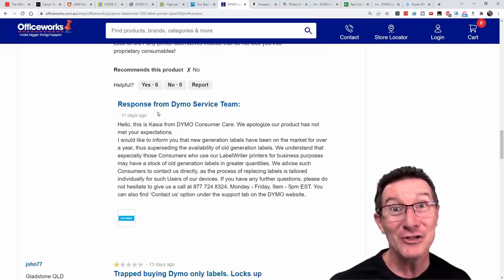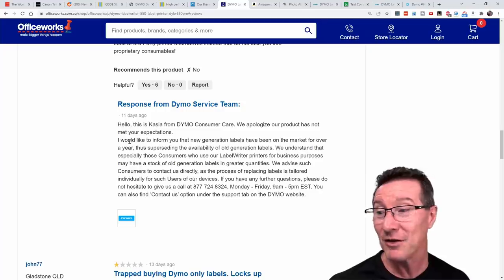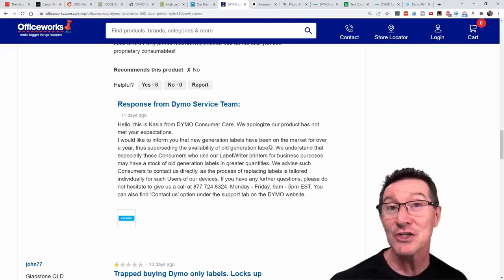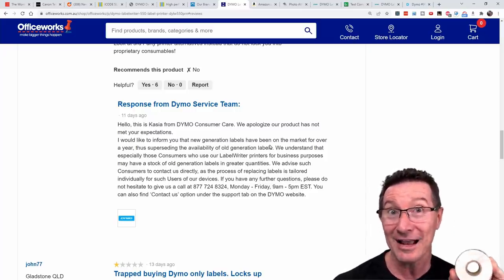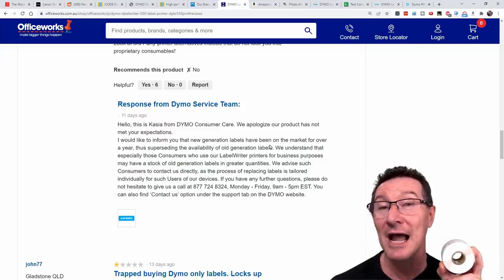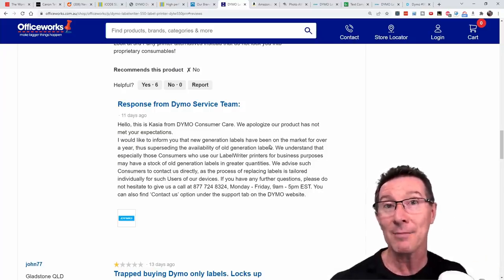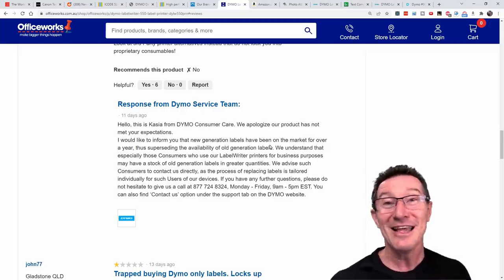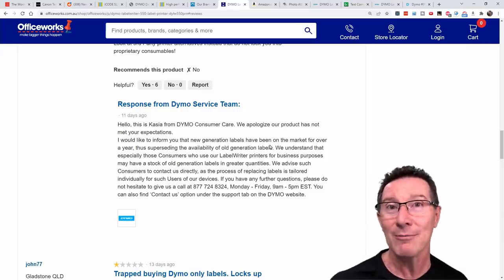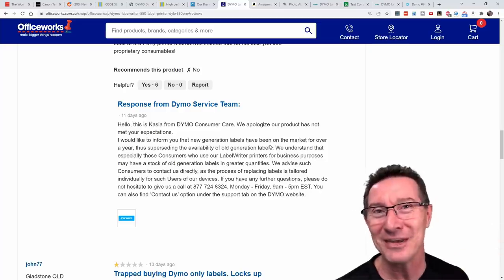But Dymo are getting desperate. Here's an official Dymo response: 'Hello, this is Keisha from Dymo Customer Care. We apologize our product has not met your expectations. I would like to inform you that new generation labels have been on the market for over a year, thus superseding the availability of older generation labels.' So what they've done is prepared this a long time in advance — they actually seeded the market with new stocks of labels containing the RFID chips before they released these printers. It was all part of their plan, so they'd hopefully avoid complaints that old Dymo labels don't work. They waited a year, seeded the market, then released the products.